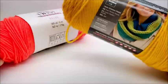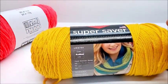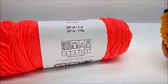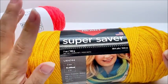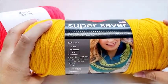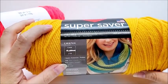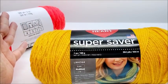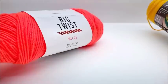Yardage, not much difference. The variegateds on Red Heart Super Saver also have a little less yardage, just like the Big Twist variegateds. Red Heart Super Saver has a lot more colors — solids, variegateds, ombres, stripes. The ombres are more money but have more yardage. They have way more colors to choose from than the Big Twist.